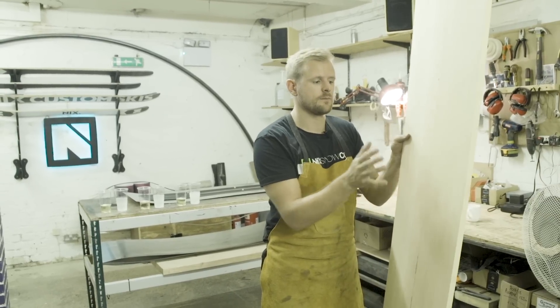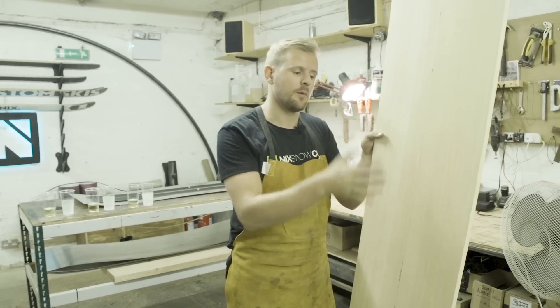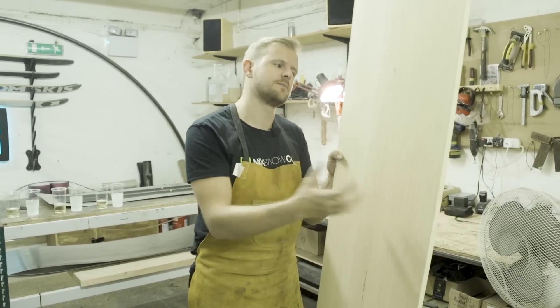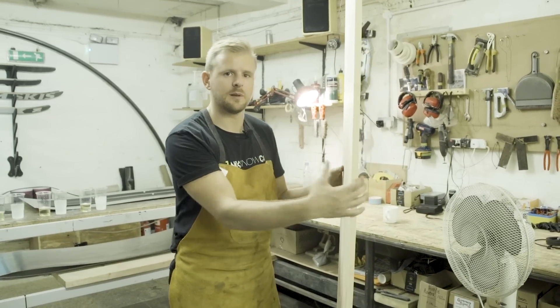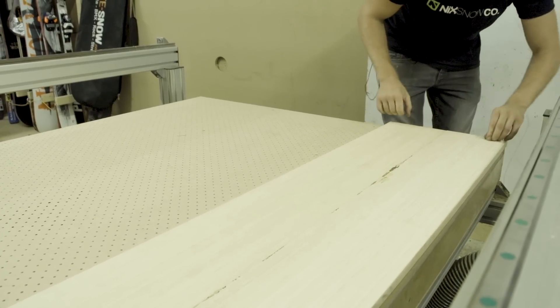This is one of our bamboo core blanks. Most people don't realise that skis are actually made predominantly with wood, with composite layers around the outside. It's actually what gives the ski most of its characteristics. So we use bamboo — it's incredibly strong, super durable, it's got a really nice flex pattern to it. This is kind of how it starts out: it's a big block and it gets put onto the CNC machine, which is where we give it its profile and its shape.